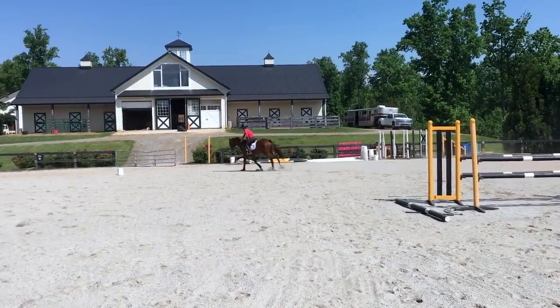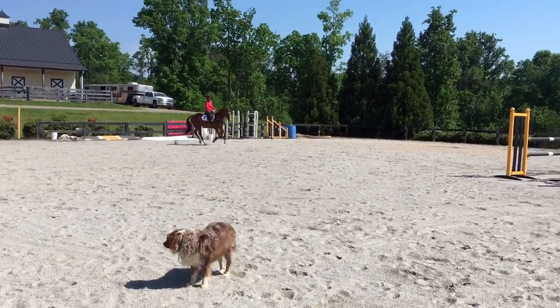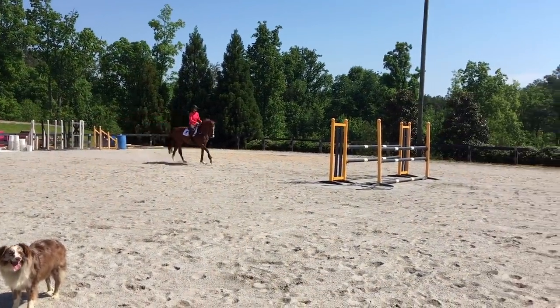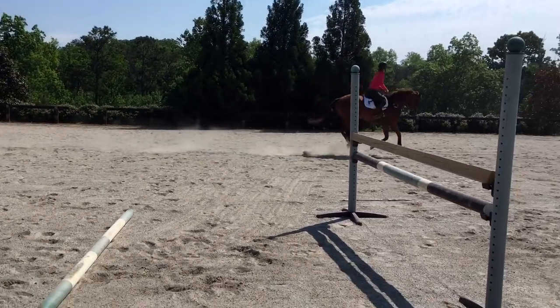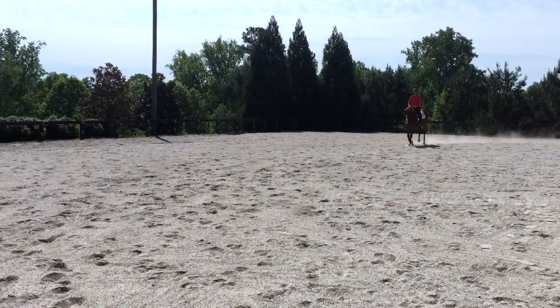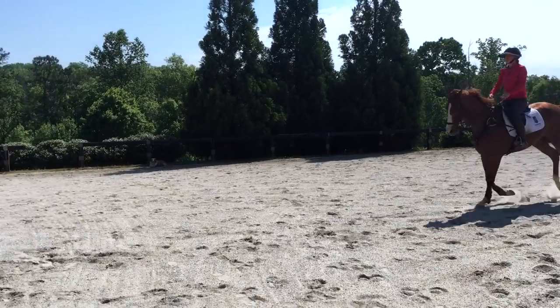After every good try I really give them a rub and let them think about it. Here I got in maybe a touch close and he caught the back rail. I made sure I came back around, getting him to rock on the hind end a little bit, and he jumped it great.